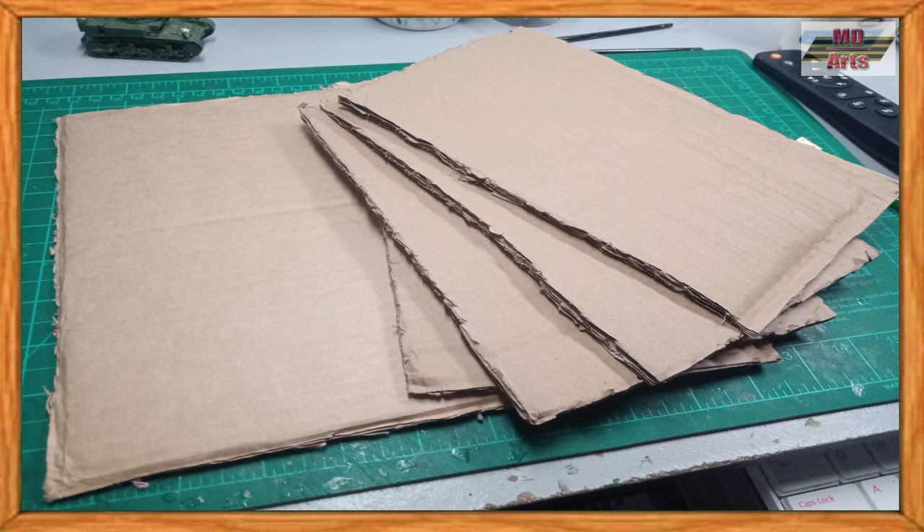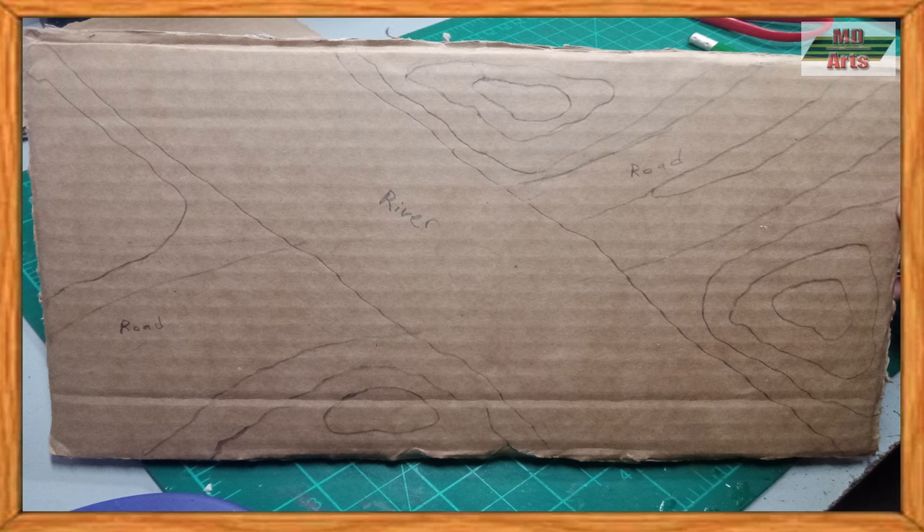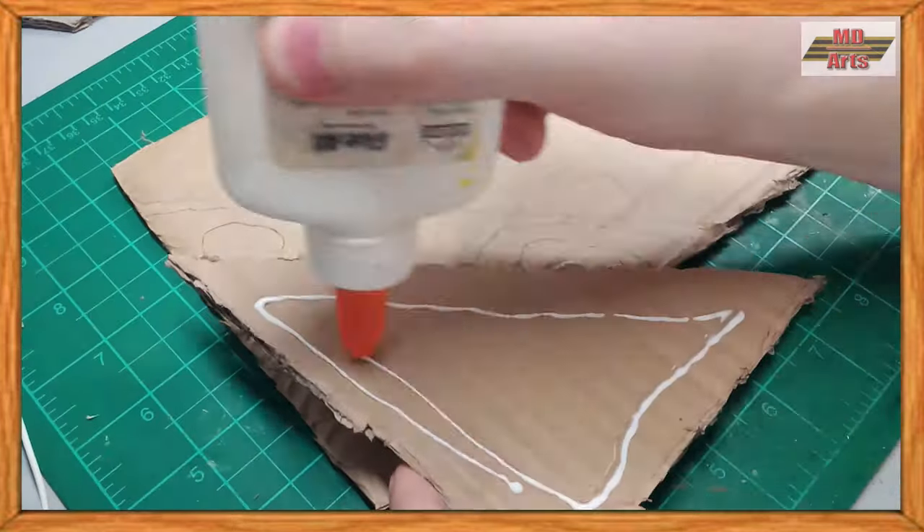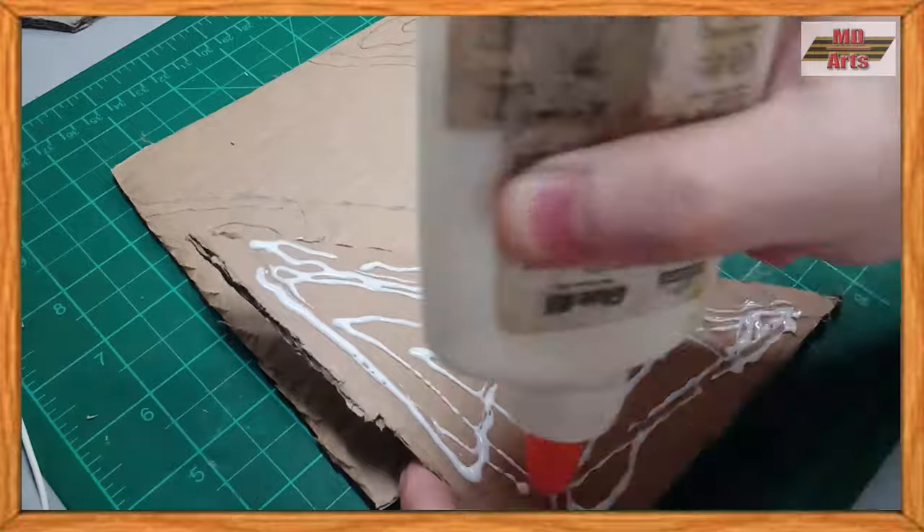First by gathering the cardboard needed for the base, then drawing the template. I then cut out the elevated layers of ground for the cardboard base, then proceed to glue down the layers with PVA glue.